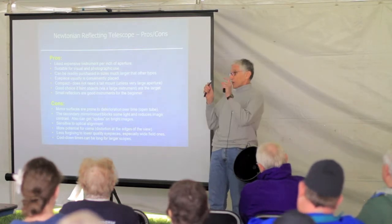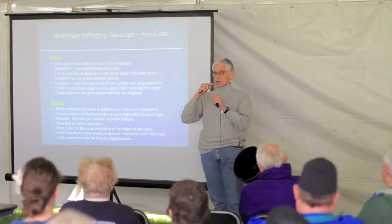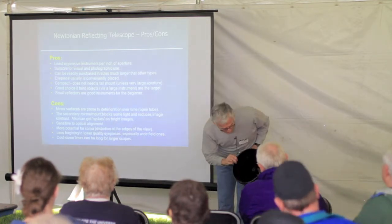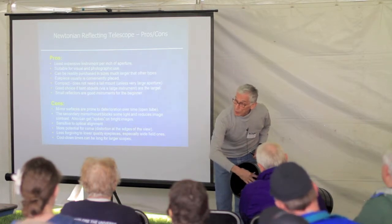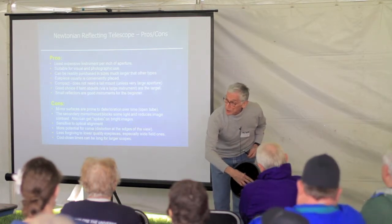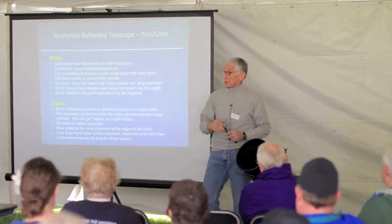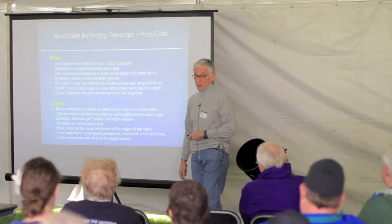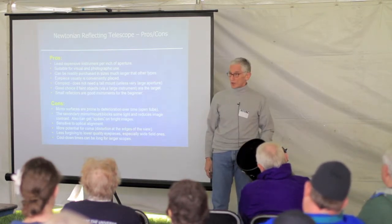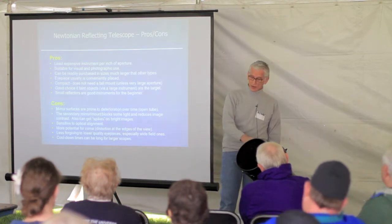If you're looking at very small bright stars, you can see spikes around them. Those spikes are caused by the four poles holding the secondary mirror in place. That will cause spikes, and it really shows up in photographs. It's also very sensitive to alignment — every time you use this telescope, you have to make sure the primary mirror is aligned to the secondary mirror.